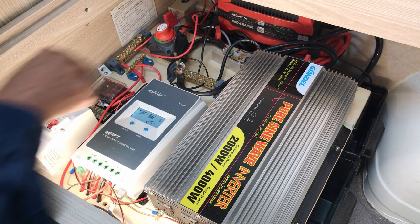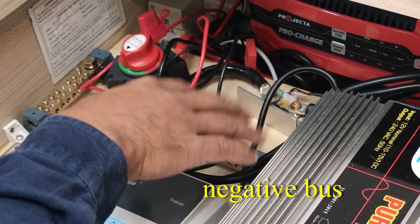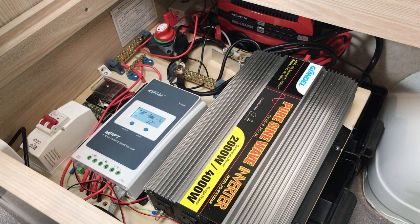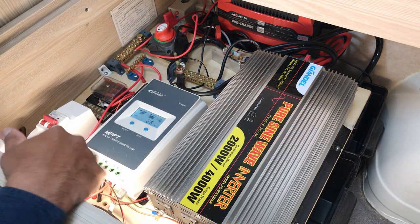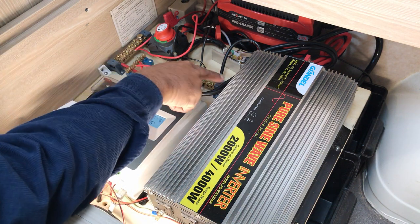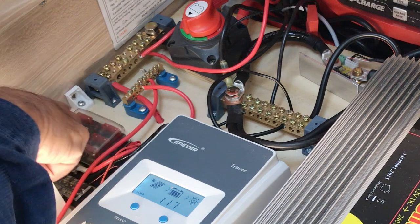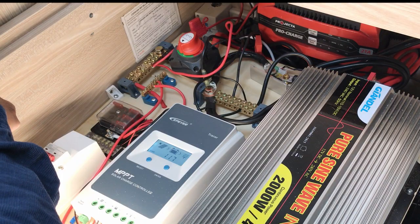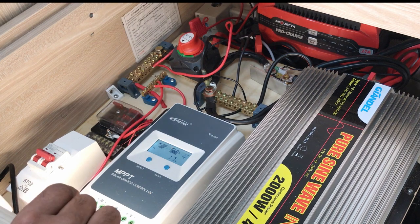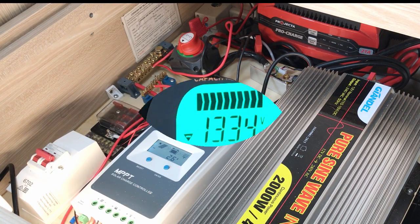This is my negative patch bay — all my negatives are in here, and my positives are grouped together here. I've also got my fuse box here, and before the power goes out to all the devices in the van it passes through that fuse box.